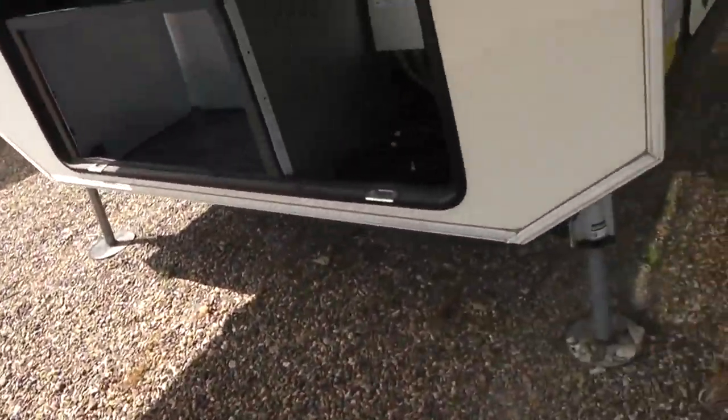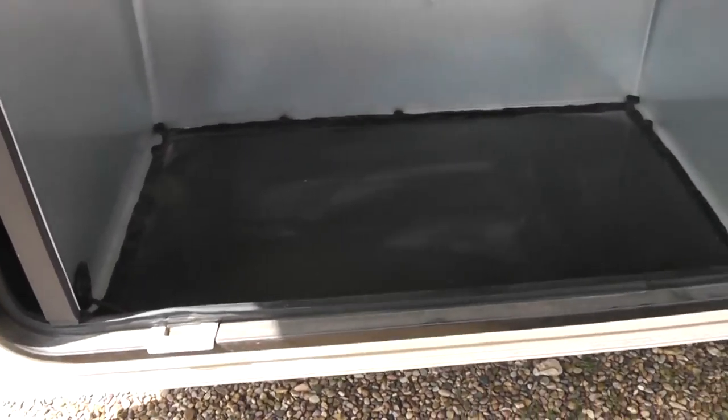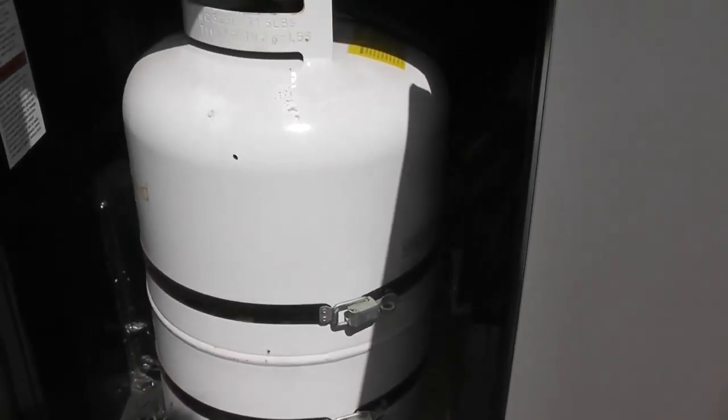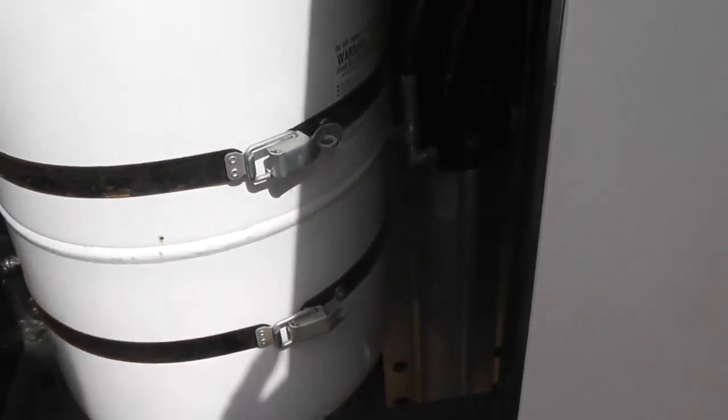In front of the unit, this is where your batteries are stored. It is prepped for a power generator. Moving around to the other side is a second 30 pound propane tank, and again you can see the hydraulic stabilizer's auto level system there.